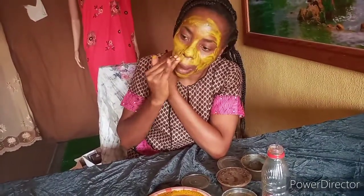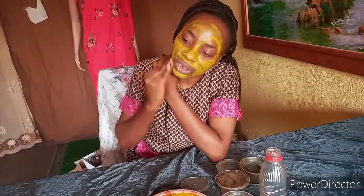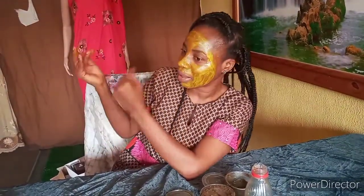Remember, this is not a mask — this is your facial soap, not a mask. Use this morning and night, anytime you feel like washing your face. Guys, this is just a simple method I found out last month and it works. You need to see my sister's face as well — it works magic, it works wonders.